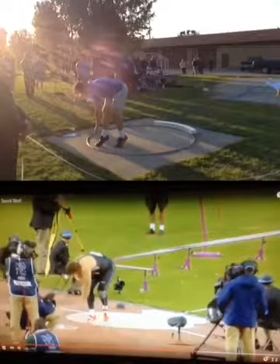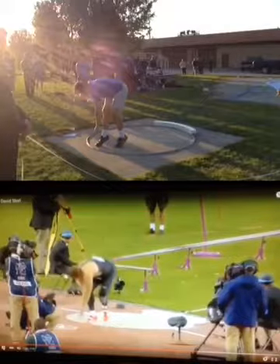Here's Tyler throwing 53-6 last night, compared with David Storl. Let's see how it goes.